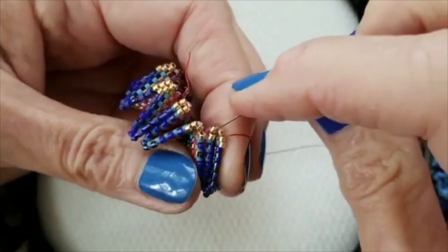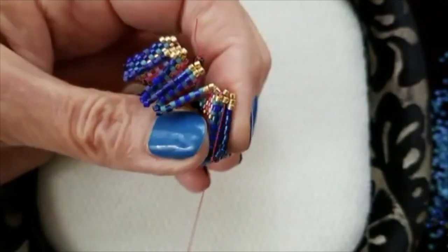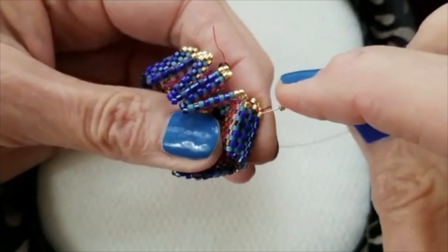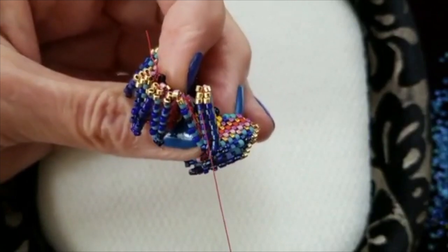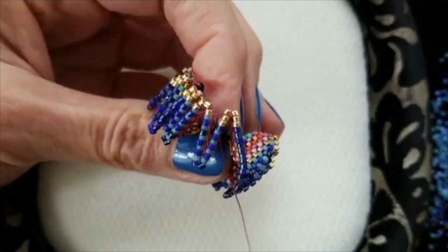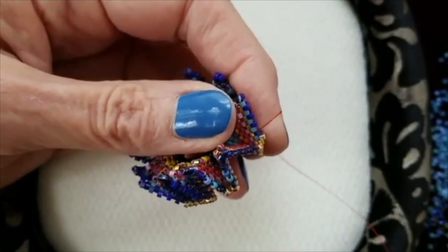Here I am again pulling together the decrease stitch — I will not be in that tip again. Instead, I'm installing the next tip. So this is all there is to round three: it's just a matter of remembering to place your tip beads — increases at one point, decreases at the other — and I'll just continue around beading.